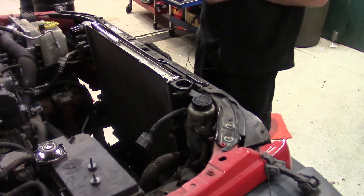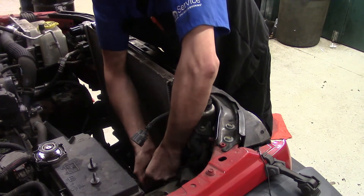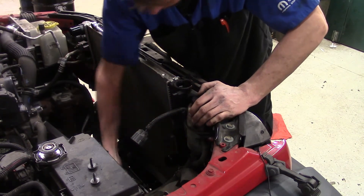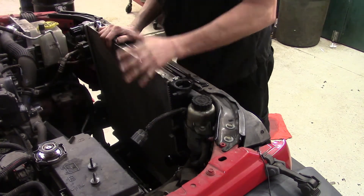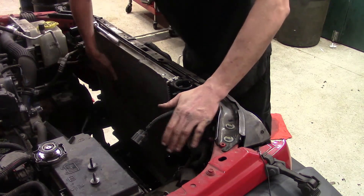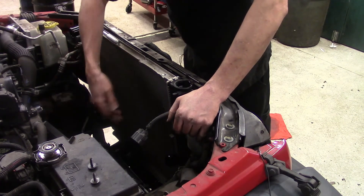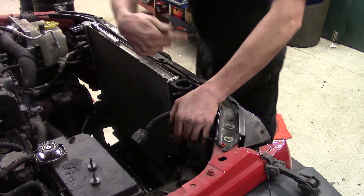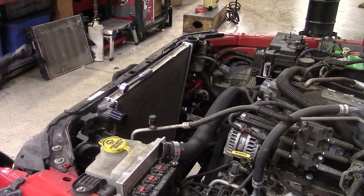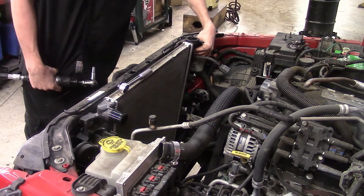You may have some antifreeze spillage, so watch where you go and make sure you've got a container or drain pan underneath. Now we've got that lower hose off. All we have left to worry about is getting the AC condenser unbolted from the radiator. To help do that, I want to unbolt the radiator from where it is and let it lean forward a little bit, because the bolts on the front for the condenser are a little tight to get to.